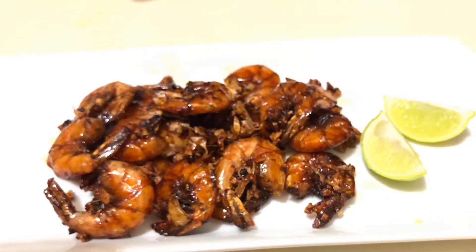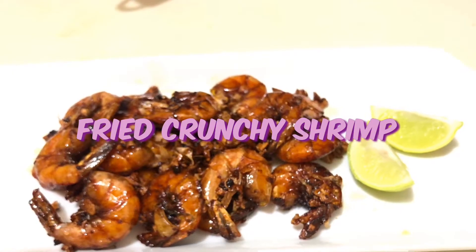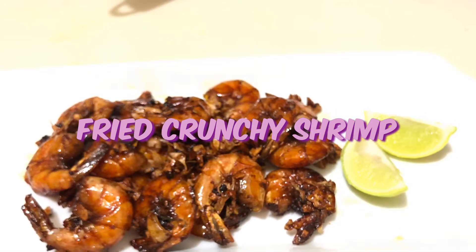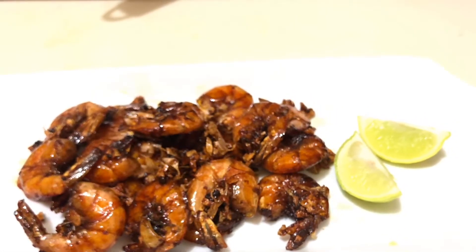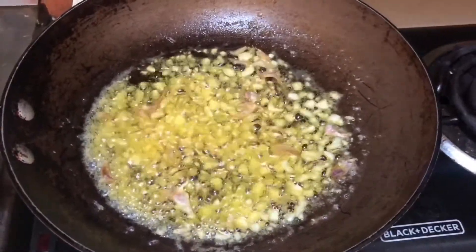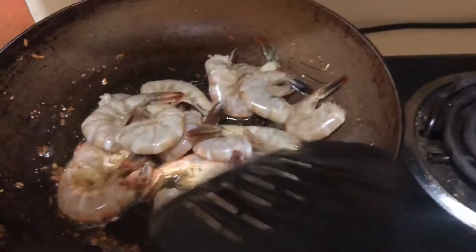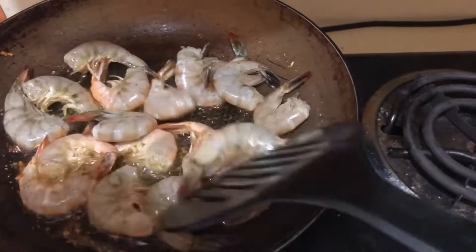Hi guys, welcome back to my channel. Today we're cooking some fried shrimp and crunchy garlic, let's get straight into the video. We have our garlic in oil, we'll fry until the garlic becomes crispy, then we remove it from the oil.